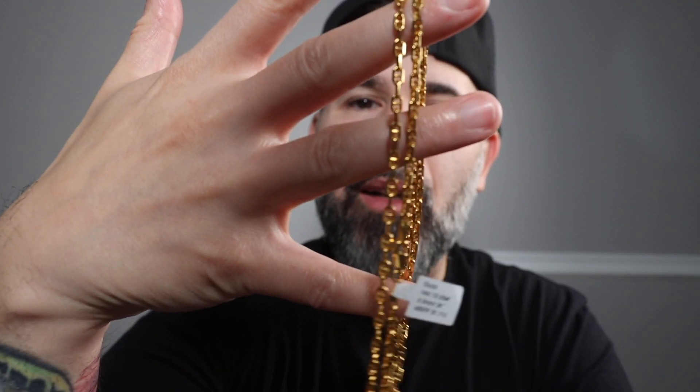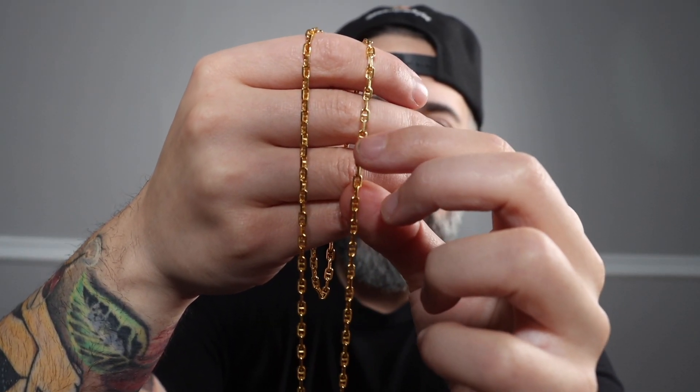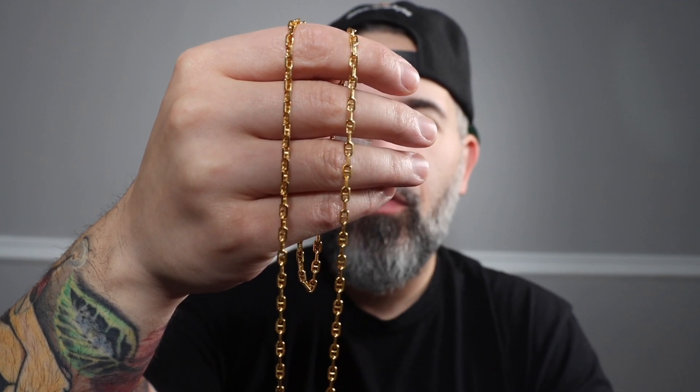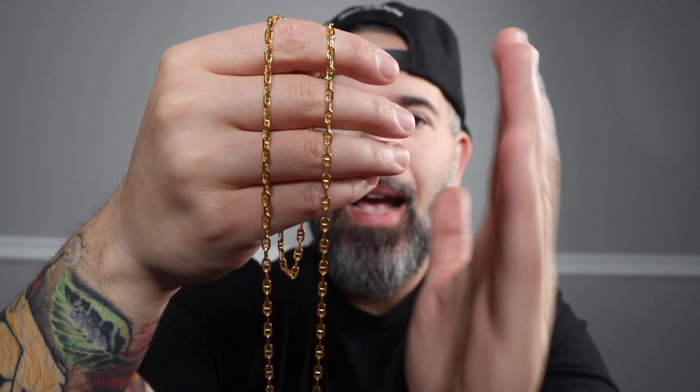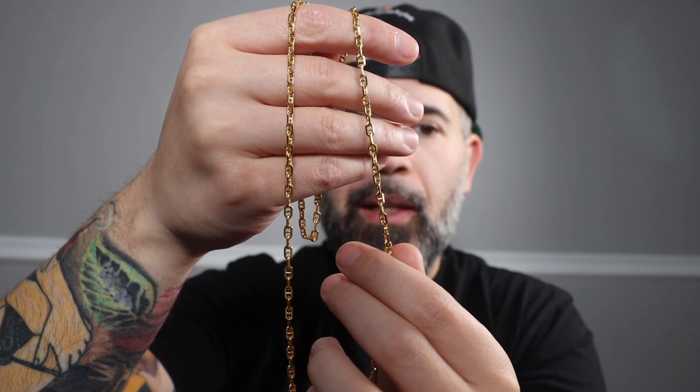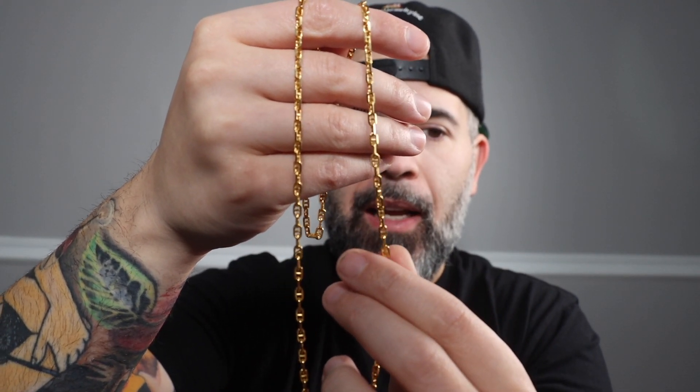It has a beautiful color — the Italians just know how to dip gold. Mariner links or Gucci links still come with a little bit of diamond cut on them just to get that light refraction. Being that these links are at an X and Y axis just adds to that extra flair. You can see off the studio light that it just catches the light really nicely and definitely shines.